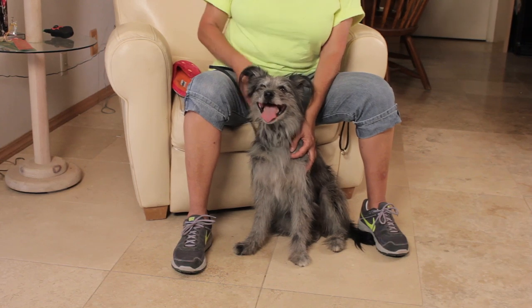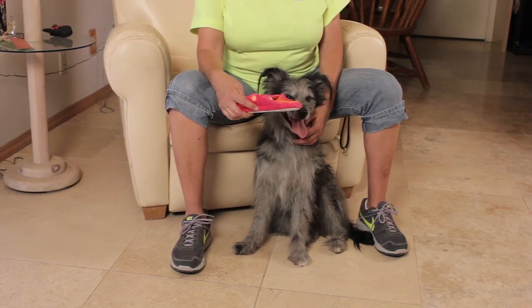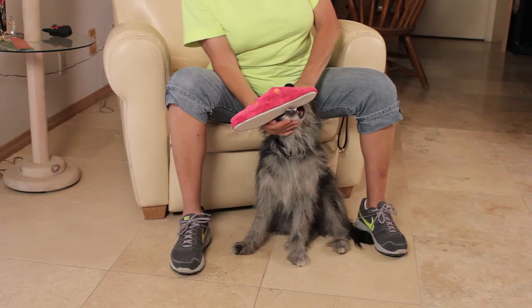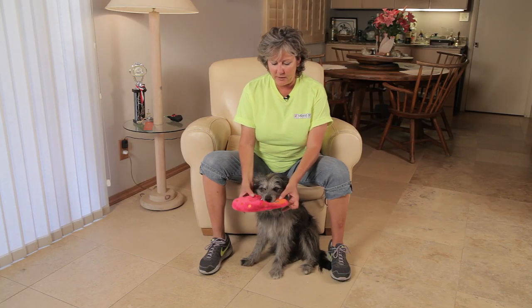With each exercise, the retrieve is taught in steps so that the dog learns exactly what you're looking for. In our case, we're going to ask the dog to open his mouth — and he does know the word fetch — and hold on to the object. I'm going to gently hold his mouth so he's being calm, and then I'm going to ask him to hold that as I put a little pressure on it.